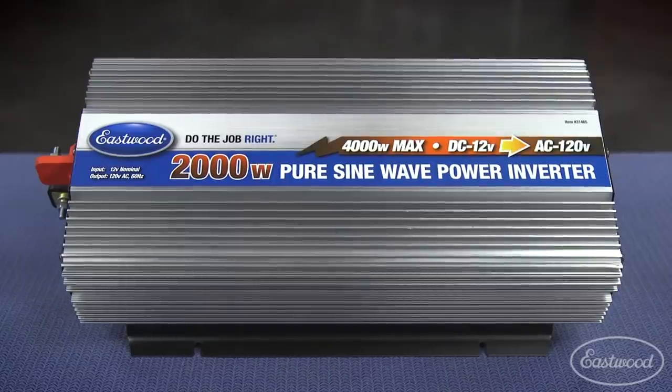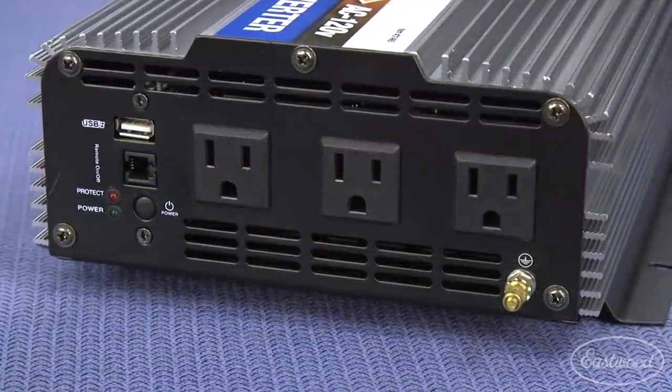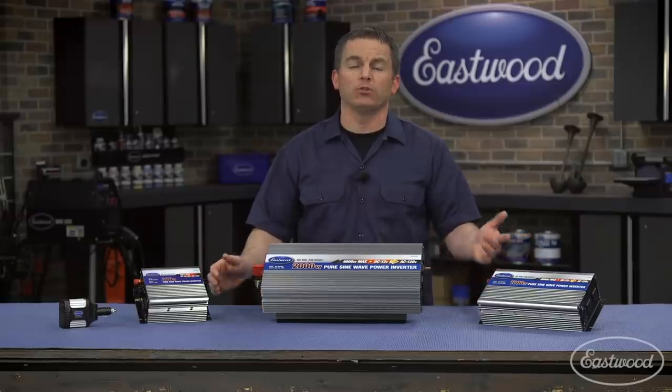The 2000-watt inverter will power many smaller tools and devices at a single time, or power a microwave, mini-fridge, or power tools like a circular saw.